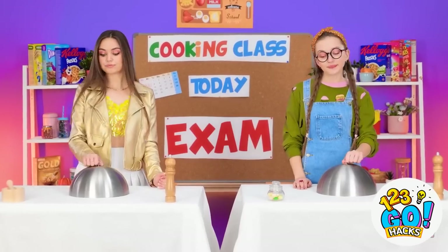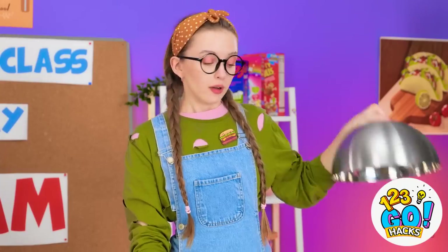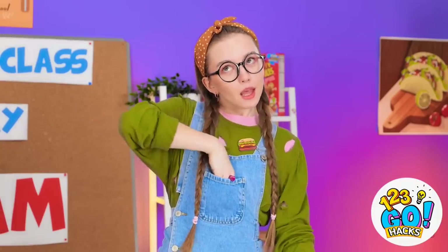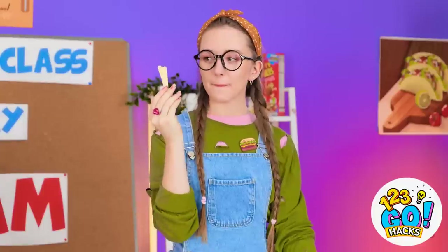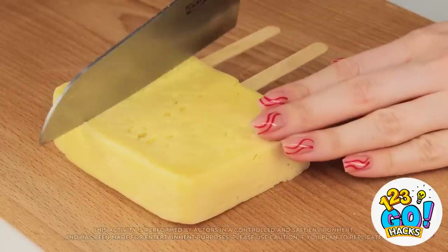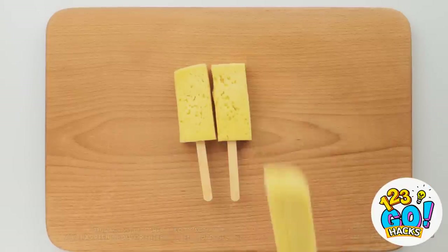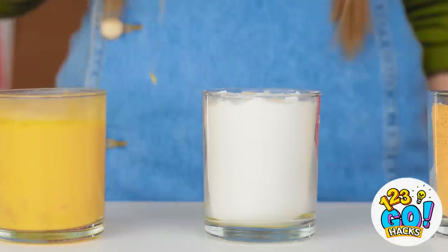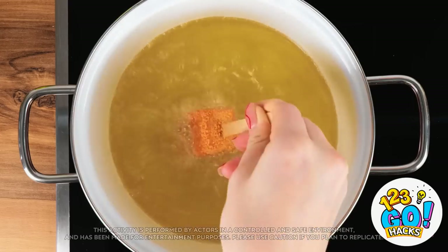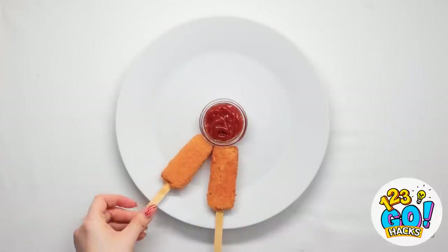I don't even know why I'm here. Money? Is that all? Hmm, cheese? Okay, I think I can work with this. Luckily I have these popsicle sticks. Insert the popsicle sticks into the block of cheese, then cut the cheese into three. Dip the cheese in egg, then into flour, and finally bread crumbs. Place the cheese block into hot cooking oil. Carefully move the cheese around until golden brown. That looks good. Now to plate them up. That's actually pretty good.